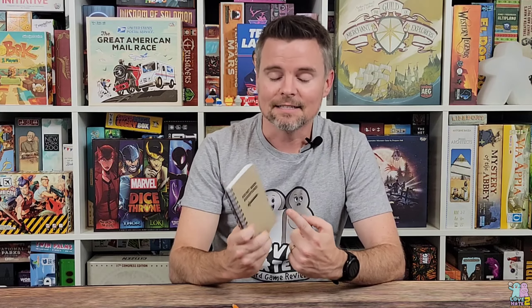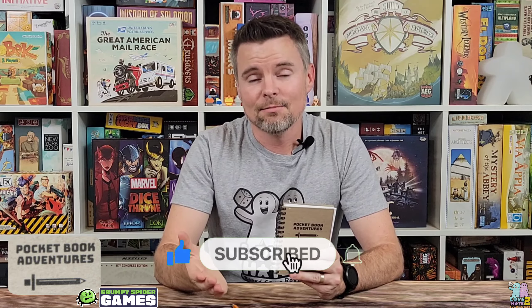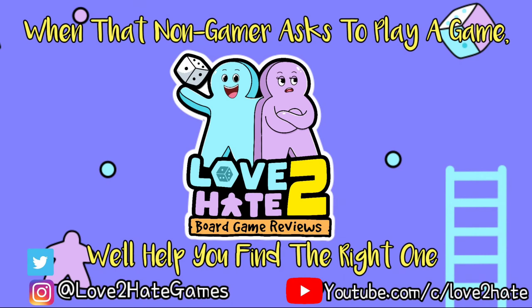That is Pocketbook Adventures from Grumpy Spider Games. Make sure to click the link down below to check out the campaign. Leave some comments down below, hit the thumbs up, subscribe to the channel, and hit the bell icon to be notified of all our new content. I'm Lance and this is Love to Hate, where we try to help gamers find great games to play with non-gamers.